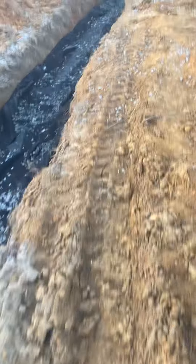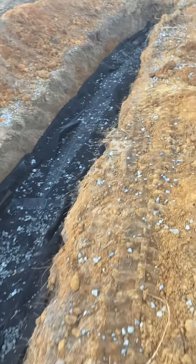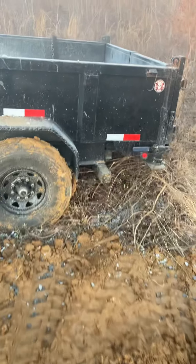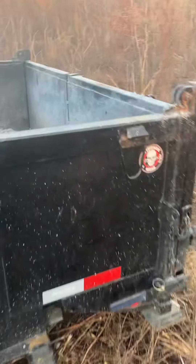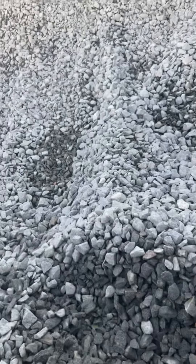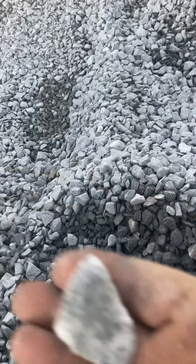The trenches are about 24 to 30 inches, some areas 36. Here's the bridge I used. Number 57 rock — that's what we're looking for.